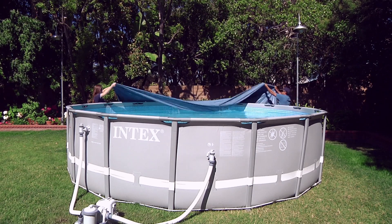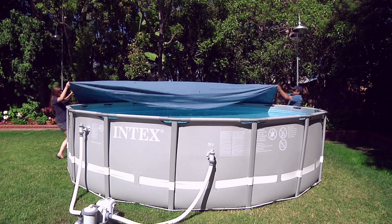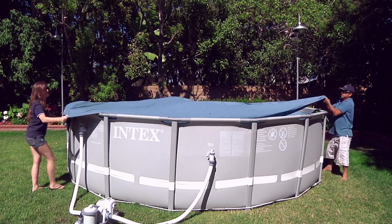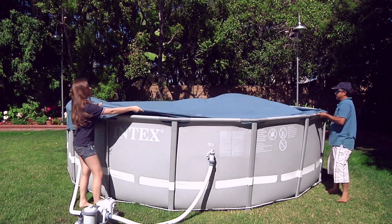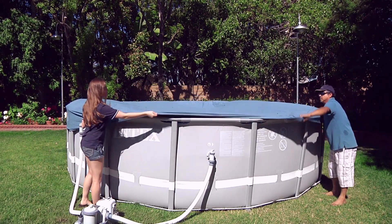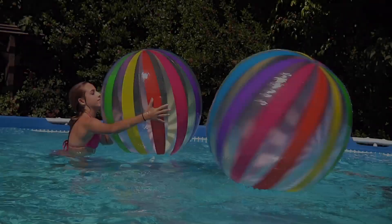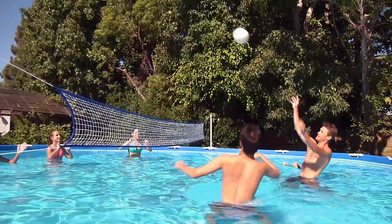Your pool cover should only be used when the pool is not in use. It is not a pool safety cover and will not keep children out of the pool. Children must not play on or under it. To purchase Intex parts and accessories, please call 1-800-234-6839 for a retailer near you or visit us online at www.intexcorp.com. Have fun and enjoy your Intex pool!